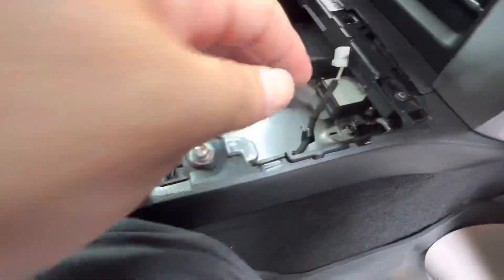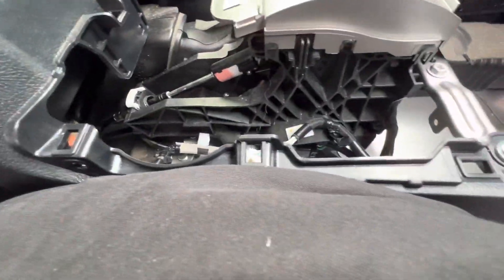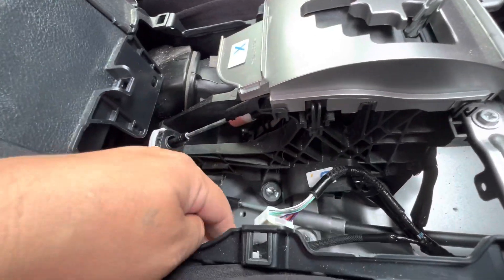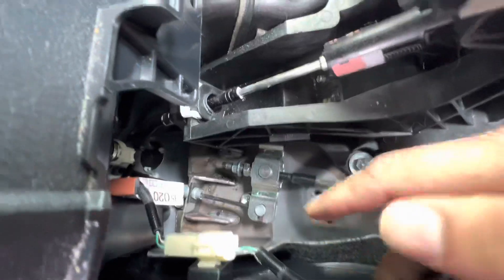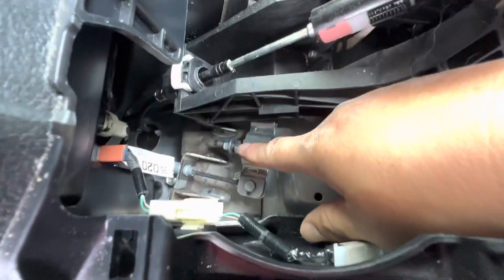There are gonna be two connectors — that connector right there and the other connector over there. That's for your four-wheel drive and then for the heated seats and everything. This one is gonna be attached right here, just pull it because it's gonna be in the way. And there it is — that's your adjustment right there.